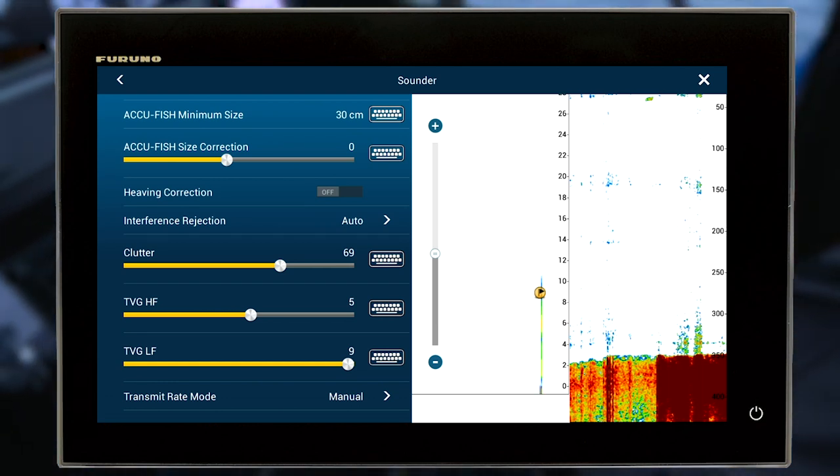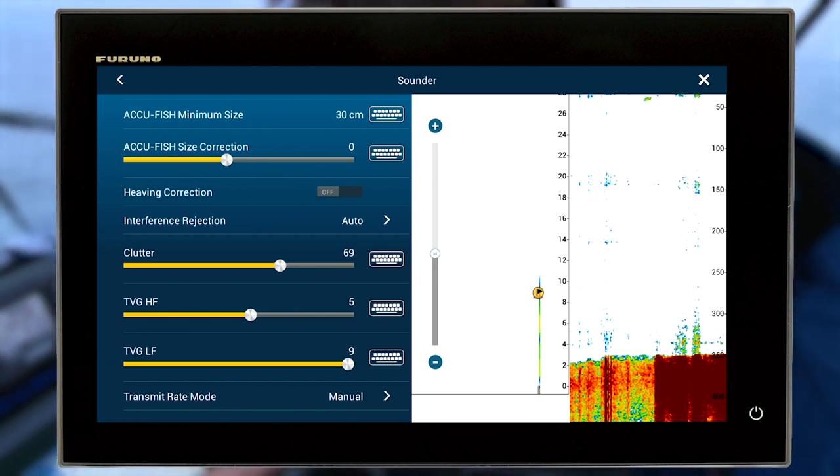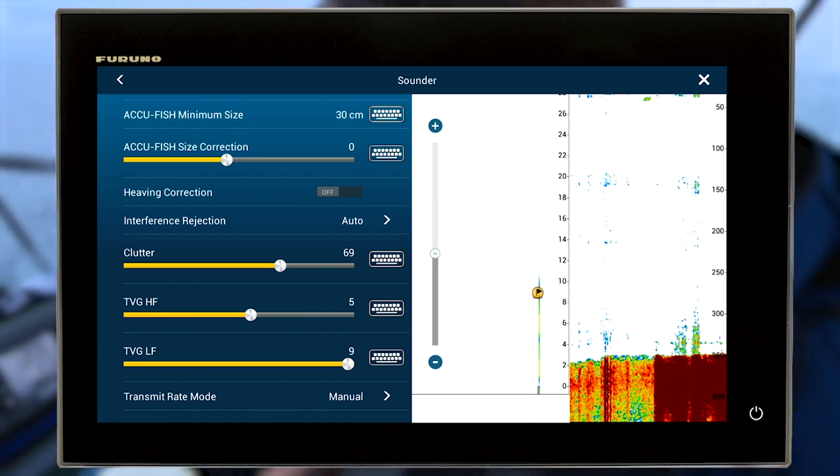Just up off the bottom I'm picking up a few targets here, so that's starting to look pretty good down there. I'd expect us to catch a fish here soon.